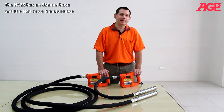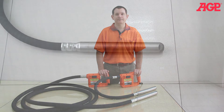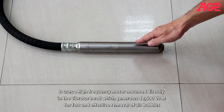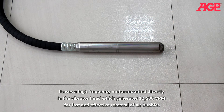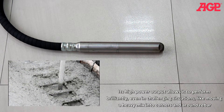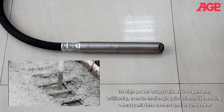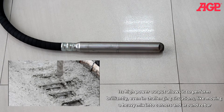The H42S has an 850 millimeter hose and the H42 has a 6 meter hose. It uses a high-frequency motor mounted directly in the vibrator head which generates 12,500 VPM for fast and effective removal of air bubbles. Its high power output allows it to perform brilliantly even in challenging situations like moving a heavy mix into corners and around rebar.